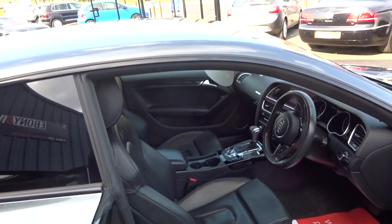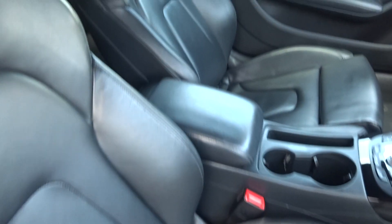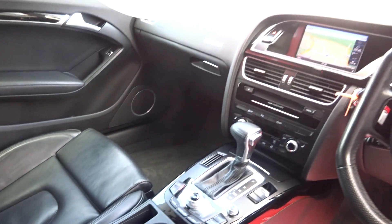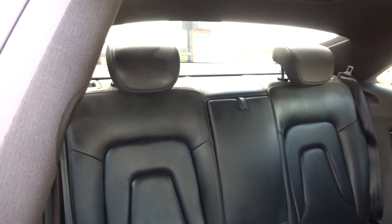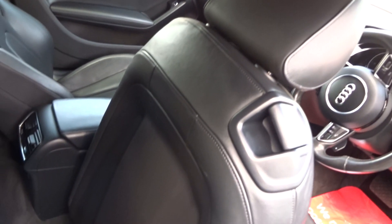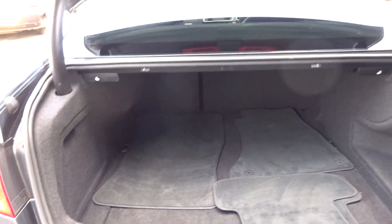Inside is immaculate — beautiful condition, black S-Line silk nappa leather, no rips, tears or burns, padding is good on the bolsters. Both seats all good, no drill or glue marks, no odours of cigarettes or pets, no entry or exit marks to any of the handles. Both rear headrests are present, ISOFIX fittings to both outer seats, no damage to the reverse of the front seats. Charcoal grey headlining with privacy glass from the B-pillar back, original carpet mats, and 60/40 split rear seats.